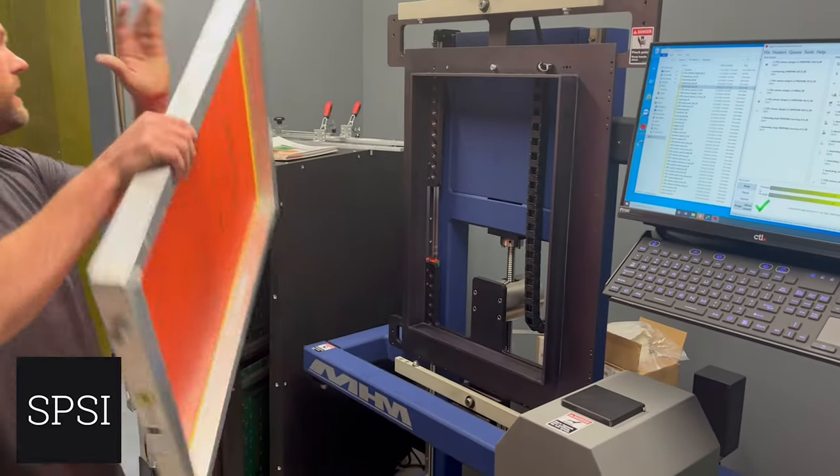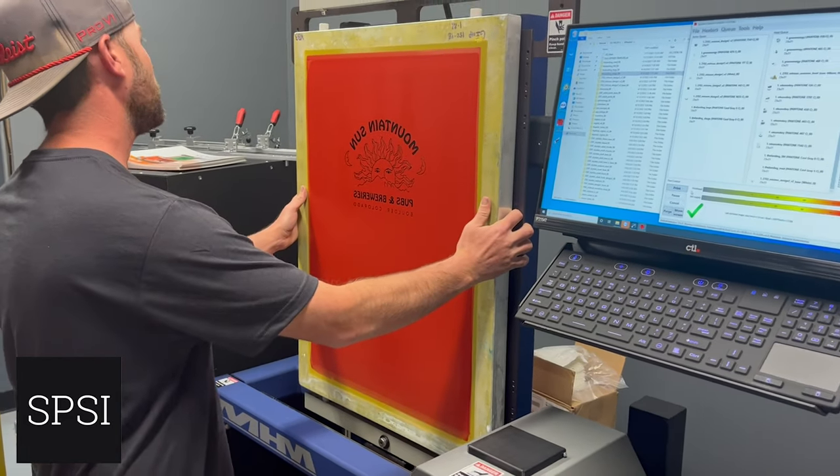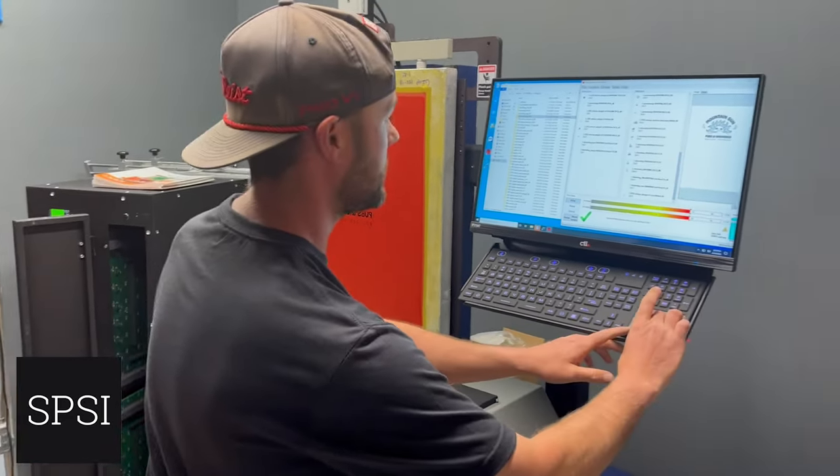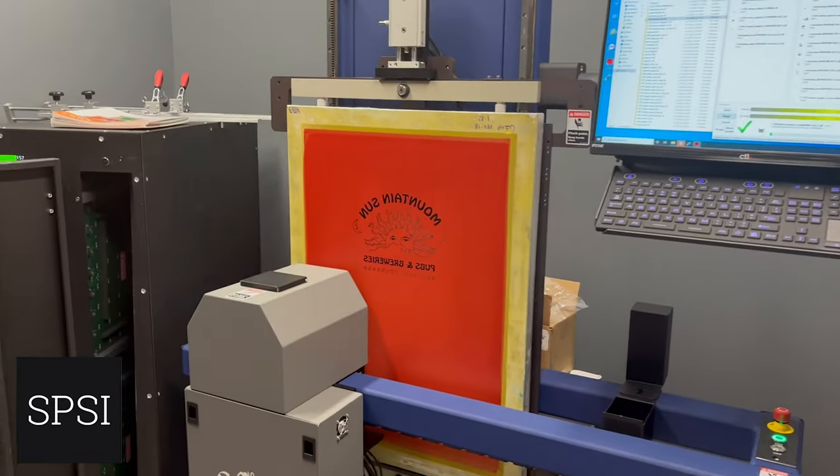That's done. Flip it around, lock it in, hit print — and that's going to be our next design. These will both be white under bases.